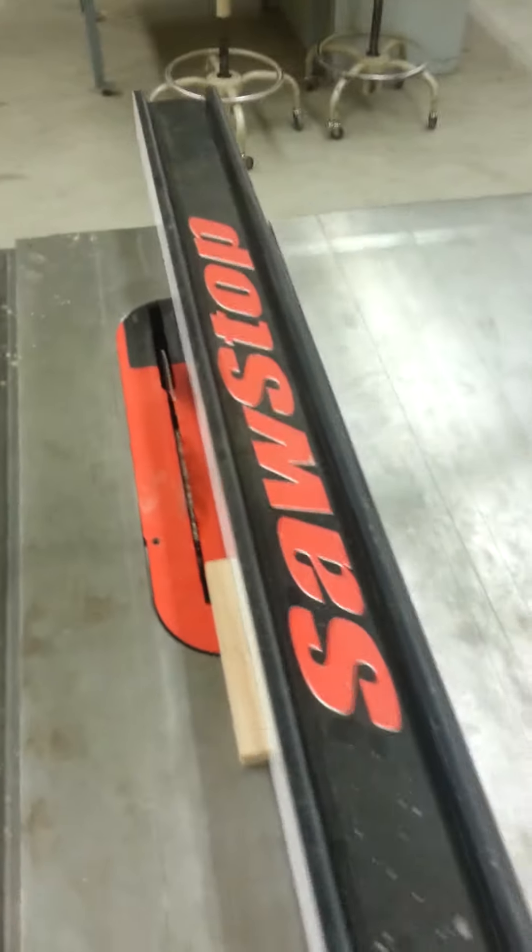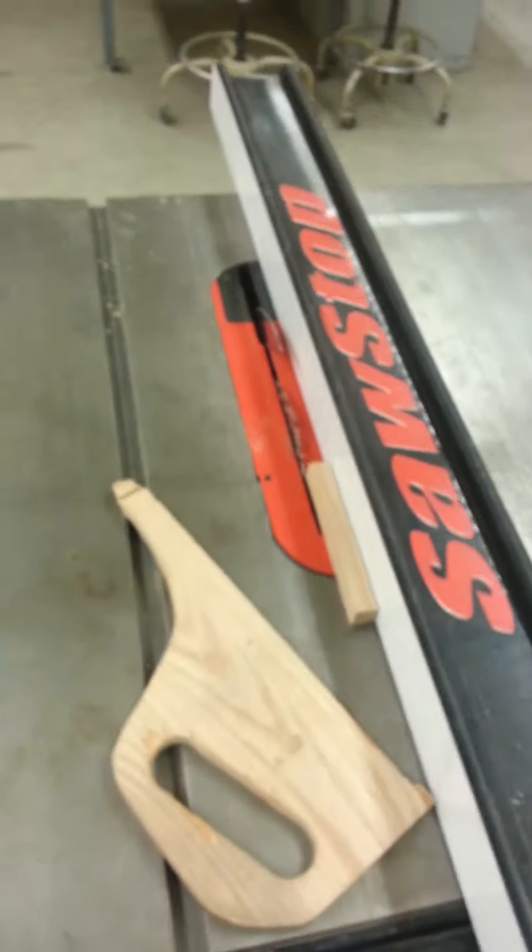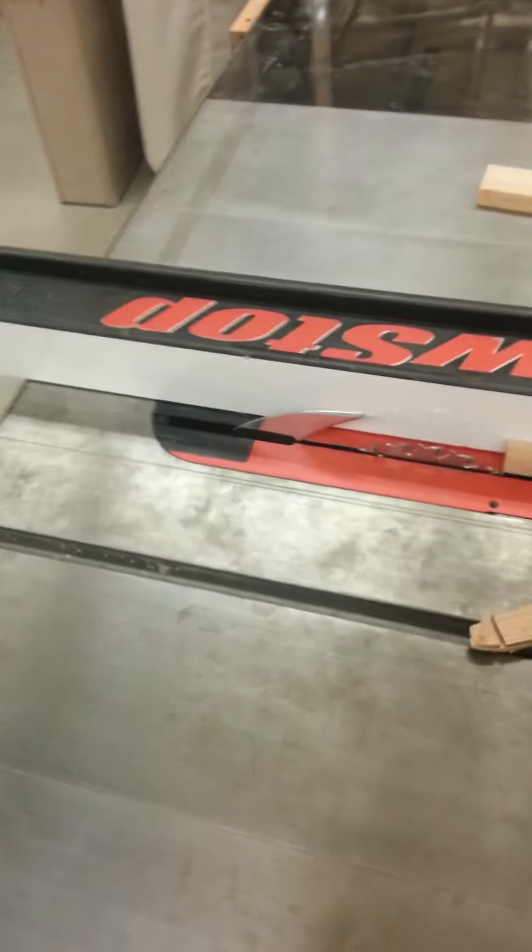Now you can set the saw up and make three quarter inch cuts. You can use your push stick to go all the way through. When you're using the riving knife, you must let your instructor know — I must be present when you're making the cut, and I must be present when you switch it out.